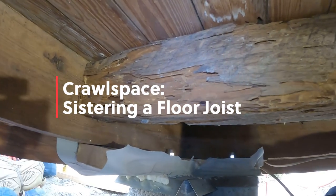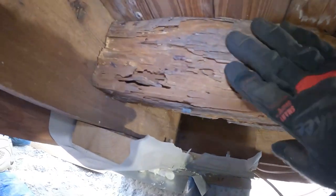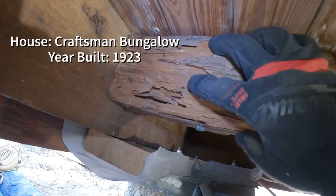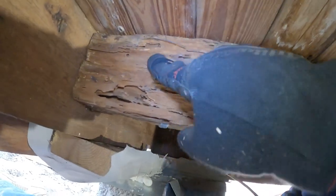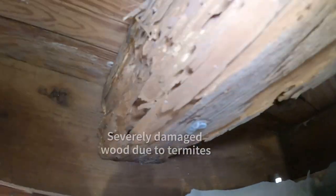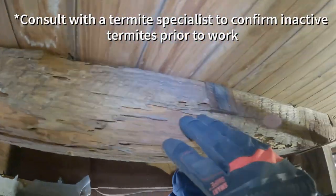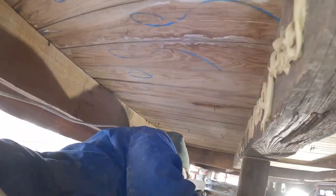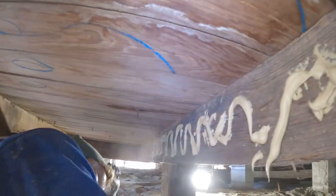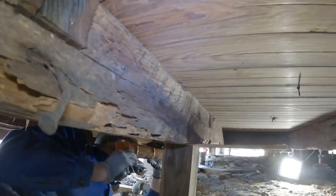We've got a sister for this old floor joist here. This thing is like a double but it's eaten up by termites — you can see I can stick my finger into it. It's about a four-by-six but it's not doing much because it's all eaten up. So what AJ is doing is adding some glue on the other side so we can sister it up with a new joist alongside it.